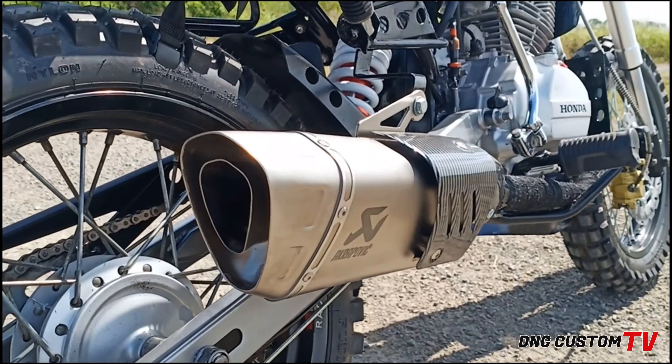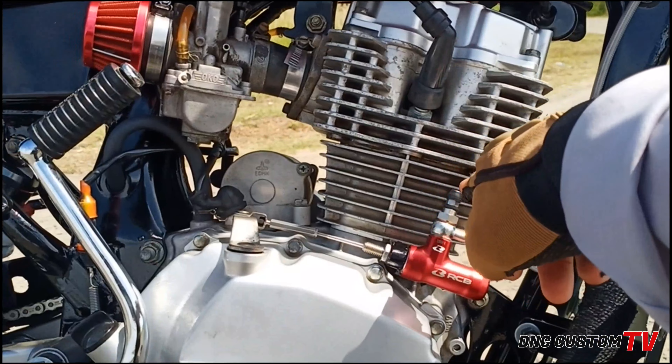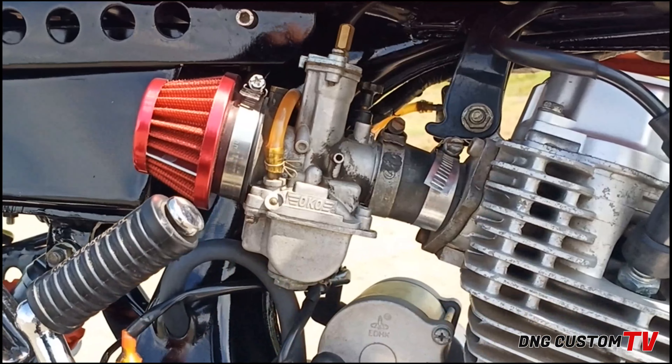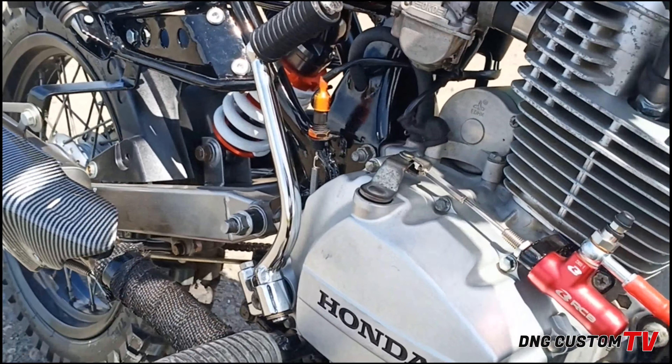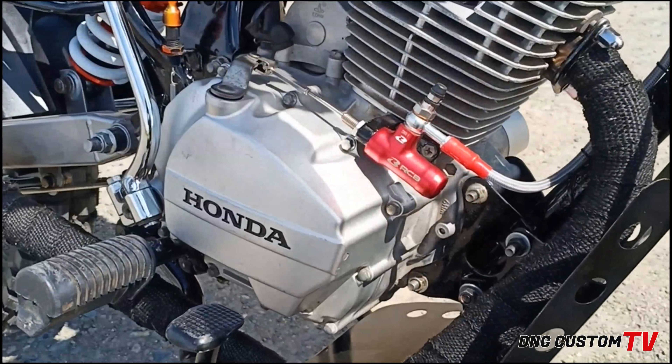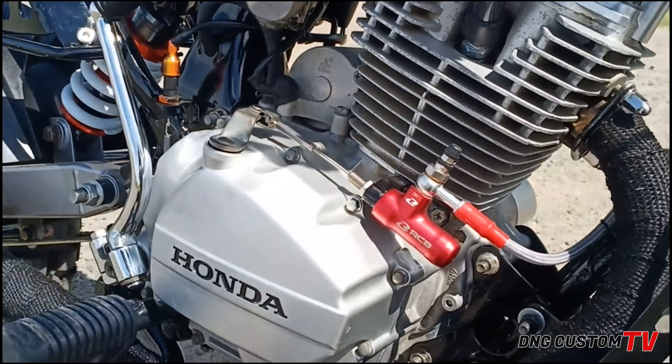Itong pipe na to, kadalasan kinakabit sa mga higher CC. Pero ito, kinabit natin dito dahil merong syang purpose. Kung mapapansin nyo, yung TMX125 natin na project ngayon is converted na yung head nya — mas malaki na yung head nya in black. Tapos, nag-28mm na rin tayo na carburador. So parang isang necessary na magkaroon tayo ng power pipe para mas makihinga yung ating makina. Tsaka iba yung takbo nya pag naka-stock pipe lang tayo compared dun sa ganito.